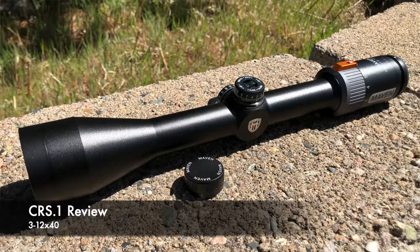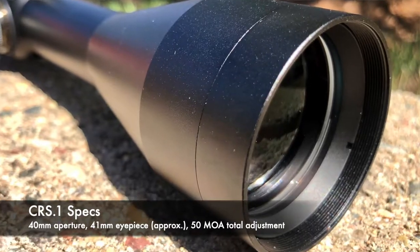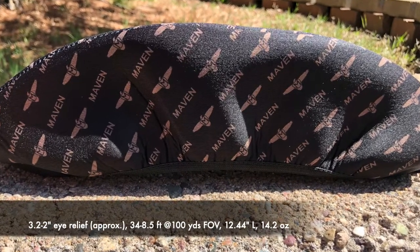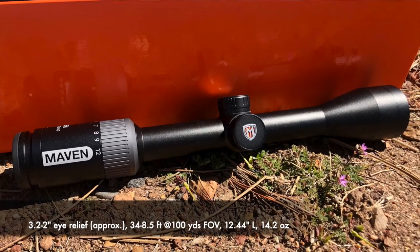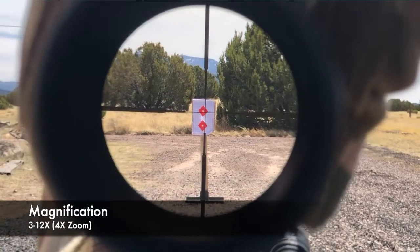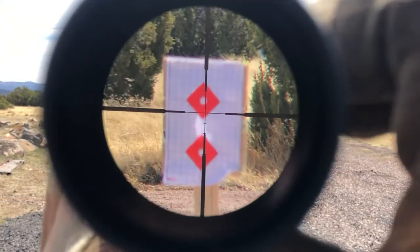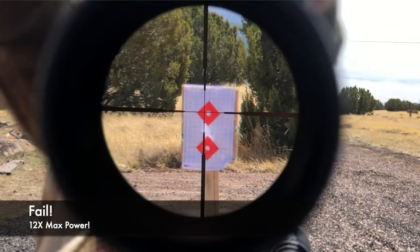Now let's pick apart the CRS-1 scope. Specs: the CRS-1 has a 40mm objective lens, a 41mm eyepiece, a total of 50 MOA in elevation and windage adjustment, eye relief of 3.2 to 2 inches, and a field of view of 34 to 8.5 feet at 100 yards. It's longer than the CRS-2 at 12.44 inches but lighter at 14.2 ounces. The CRS-1 has 4x zoom — 3 to 12 times magnification — quickly overshadowing the standard 3-9x configuration. With that low power, you can hold over even at max 3x power without it being out of the realm of practical.